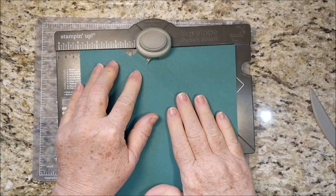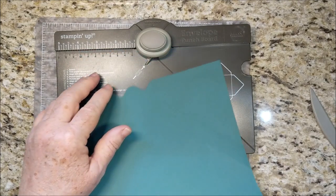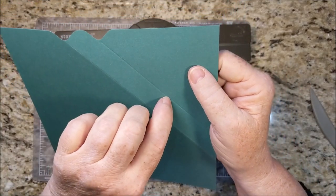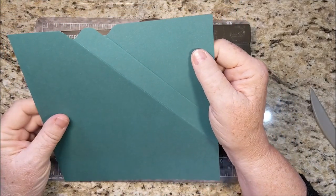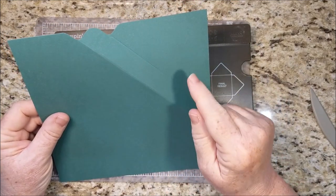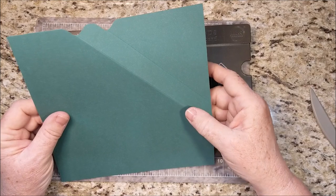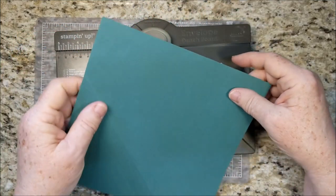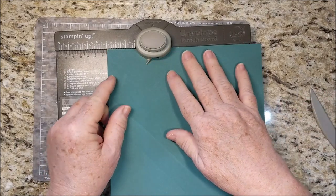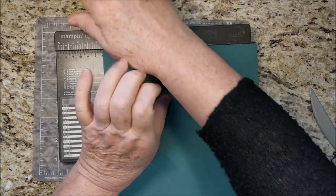Now there's one other difference. You could go around like you do with the envelope punch board, but that score line is not a precise place. Even that little bit — it's easy to get off when you're punching and scoring eight times. So I'm going to suggest that you actually do those same measurements on your opposite side: 2¾.